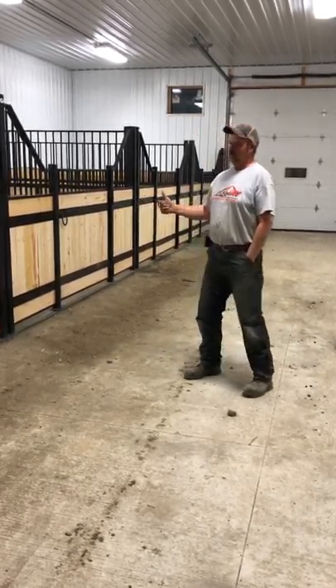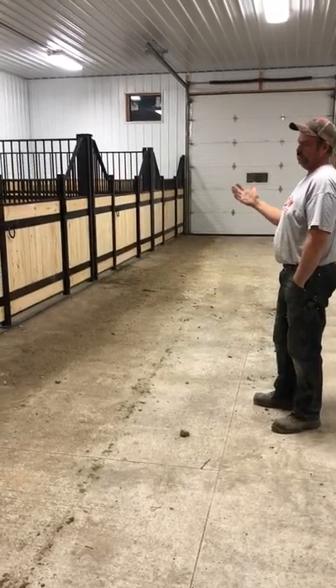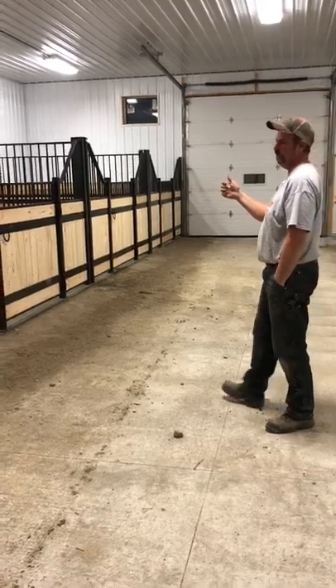Good evening. These are our latest box stalls, scallop fronts. This particular set of stalls have 12-foot fronts, about 15 feet deep.